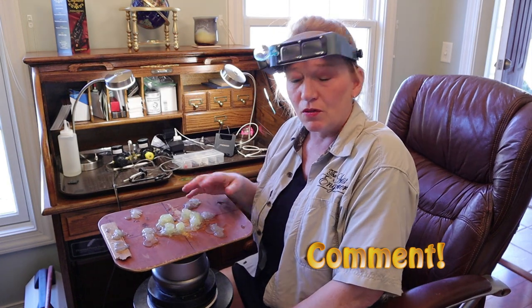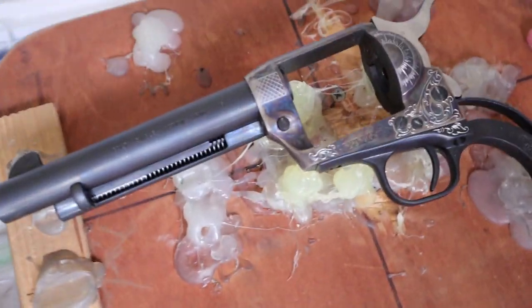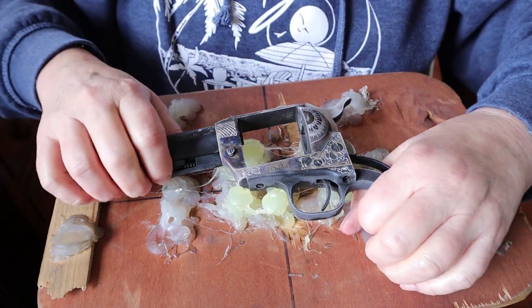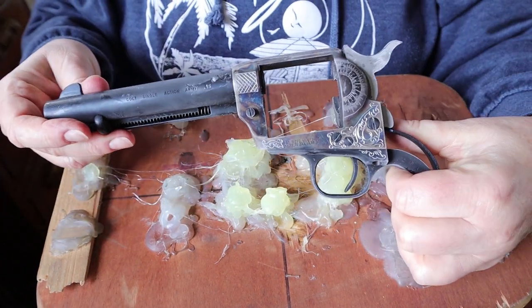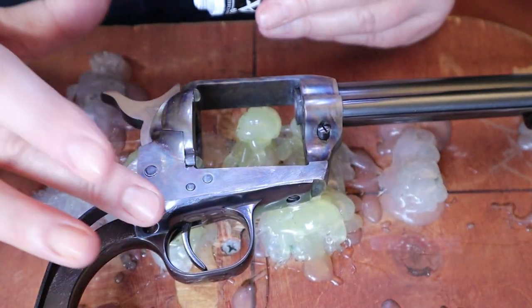Tell me in the comments below about a jig you came up with that you really enjoy. After several hours or even overnight in the freezer, out comes a cold hard steel piece — you can see the frost all over it. Just like that, it pops right out.